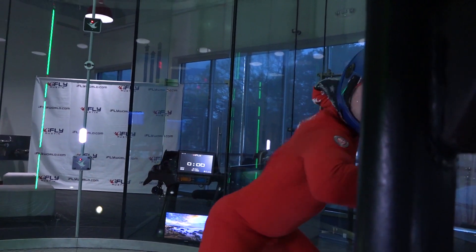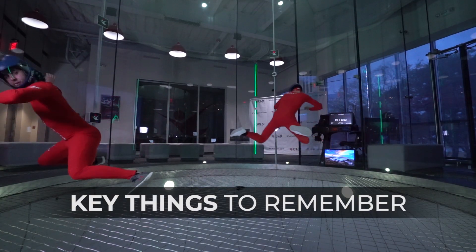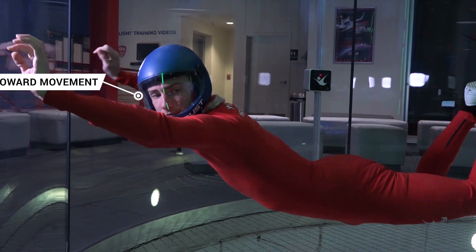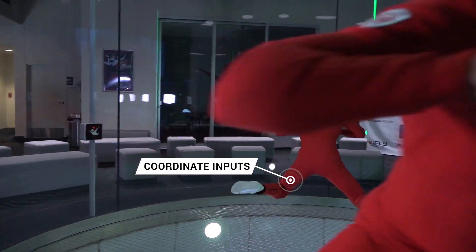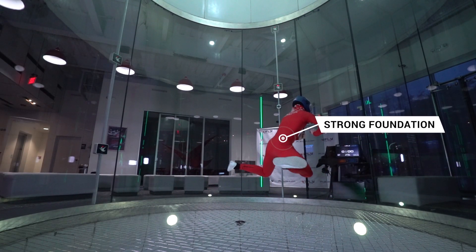It's important to be comfortable carving in both directions. Key points for low speed head up out face carving are: look in the direction of the carve, coordinate upper and lower body inputs for a smoother carve. Having a strong foundation in both belly and knee flying is helpful in learning the skill.